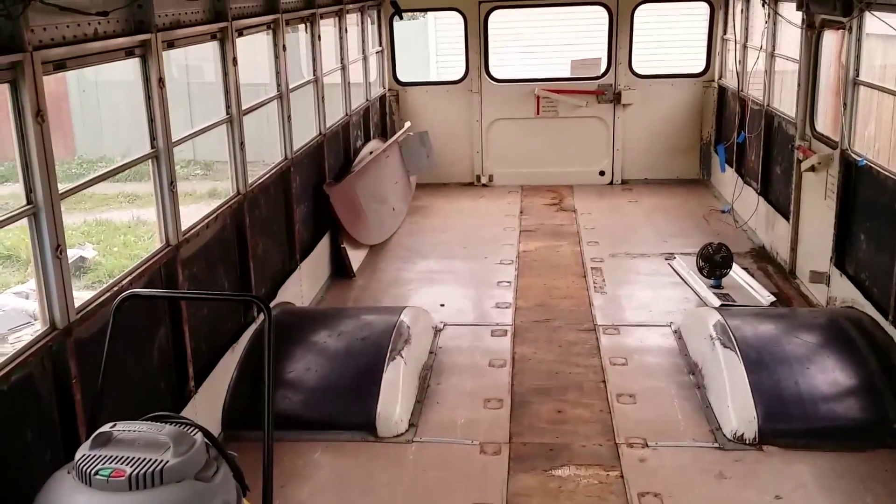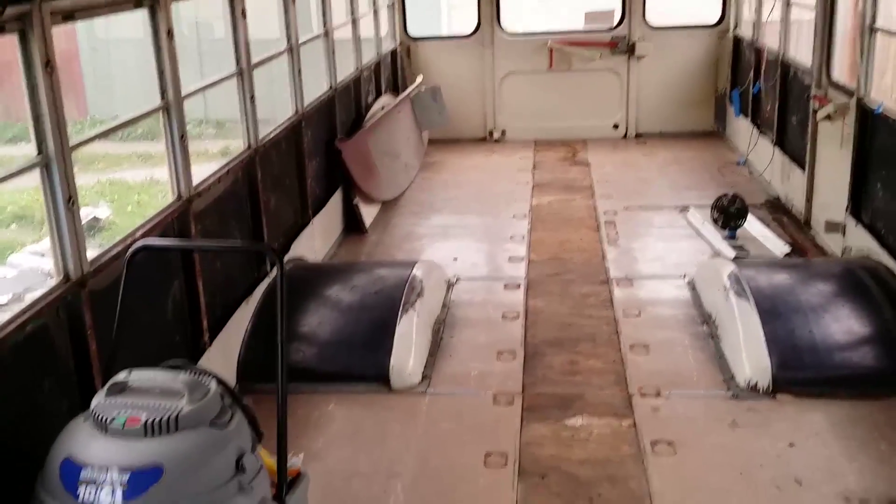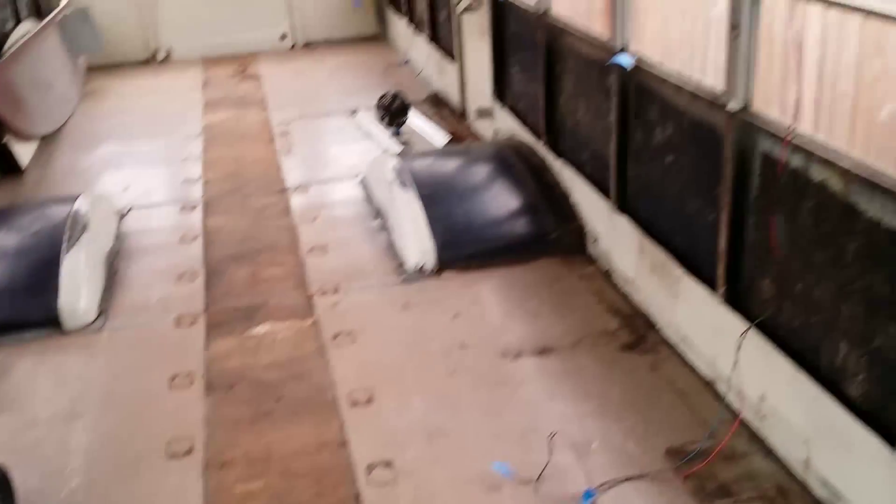Now that the heater's out, I went through and cleaned up the bus so there's not all these metal shards all over the place. I vacuumed off as much of the fiberglass insulation as I could that was kind of stuck to the sides. So far everything looks really good — not a lot of rust or anything.